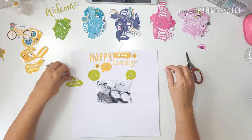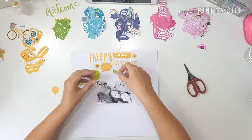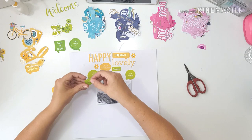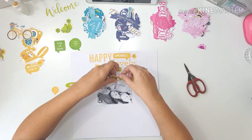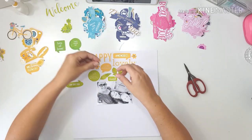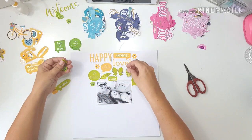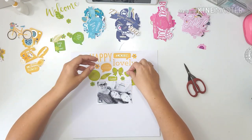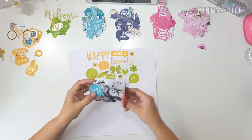Most of these little word bubbles have little tabs on them and I cut them off. I start off with the yellow and just play around with some of the bits, then go on to the green. The light blue is going to be sort of over the photo, the dark blue at the bottom of the photo, and then the dark pink and light pink will be below the photo.